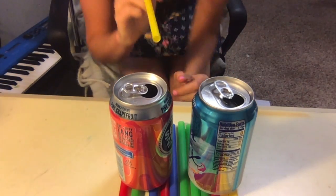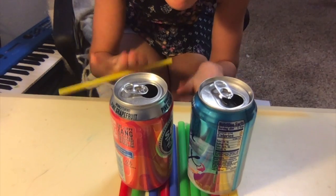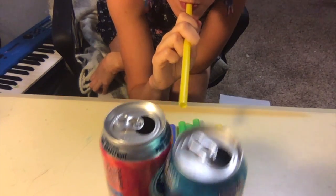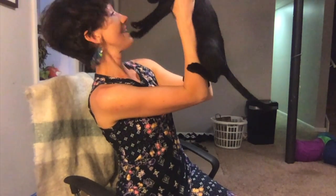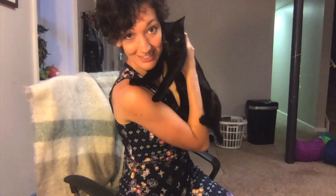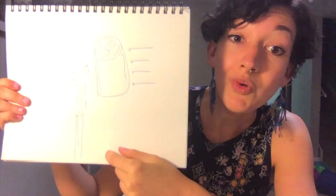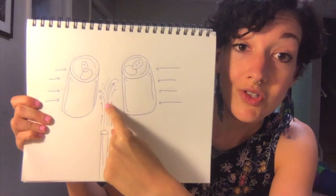Let's see what happens. Drumroll please! Did you expect that to happen? We did not. Like me, when I blew the air between the two cans, you probably thought that the two cans were going to separate and go opposite directions. Well, what you've just witnessed was actually the opposite — the two cans actually came together and hit each other.